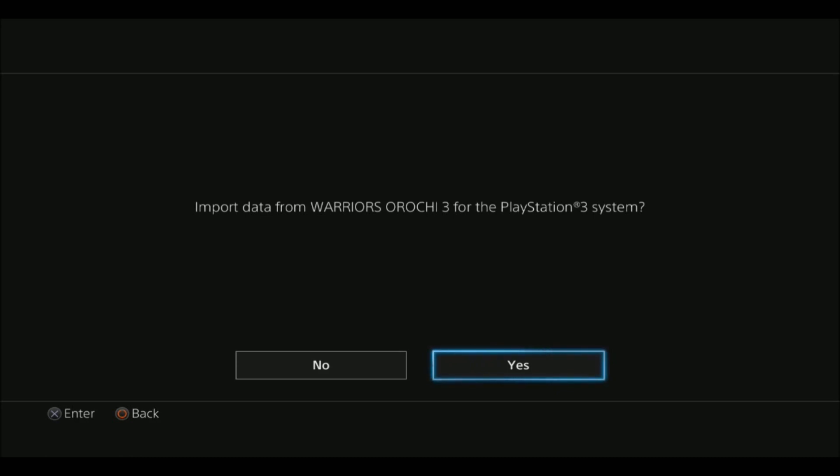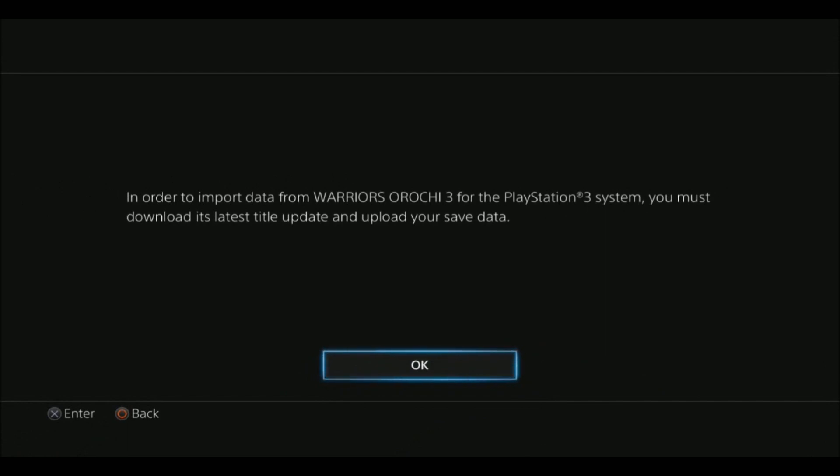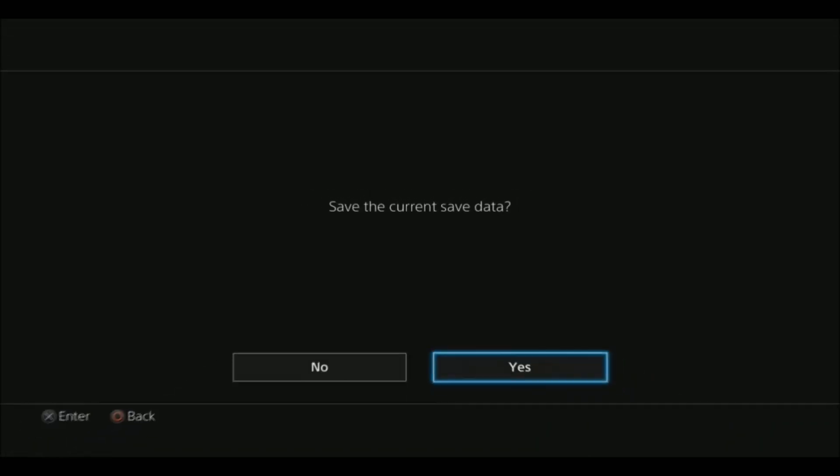If you do skip this step, it won't give you the option a second time unless you delete the save file that's on your system. I'll select yes, and in order to import you must download the latest title update, which is what I did previously, and it should load up my save file from before.